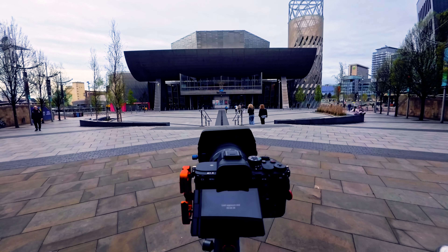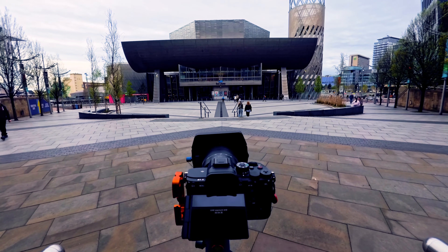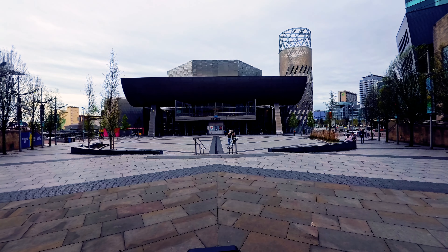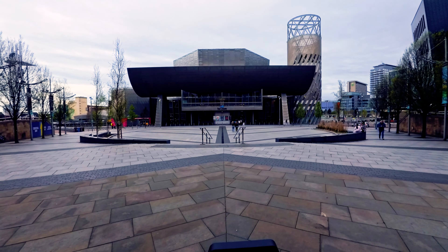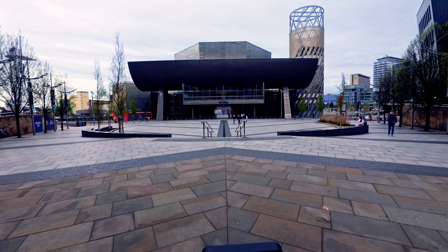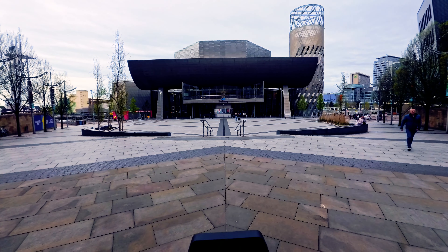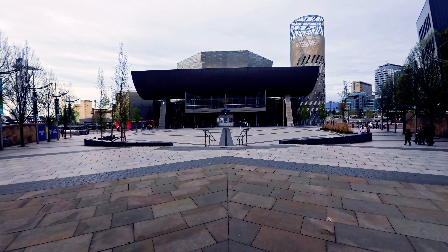I've chosen this location because I think this is probably what the architect had in mind when he designed this building — that you look at it head-on and see all these interesting shapes and curves. I've set my camera up right on the centre line of this paving; we've got the arrow leading you right into the frame. My exposure is about five minutes — I'm at F8 and ISO 100. I've just got set up to do one of my first shots of the Imperial War Museum.